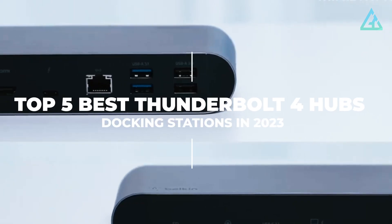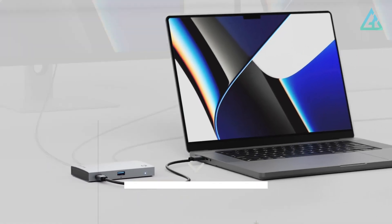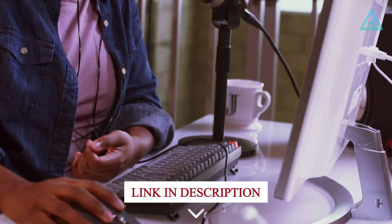Let's dive in and explore the top 5 best Thunderbolt 4 hubs and docking stations in 2023. For more information on the products, we've included a link in the description box down below.